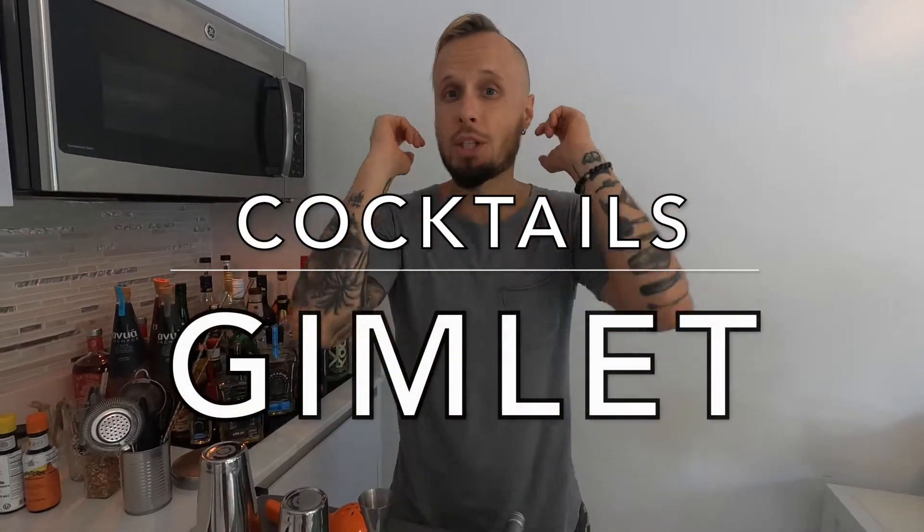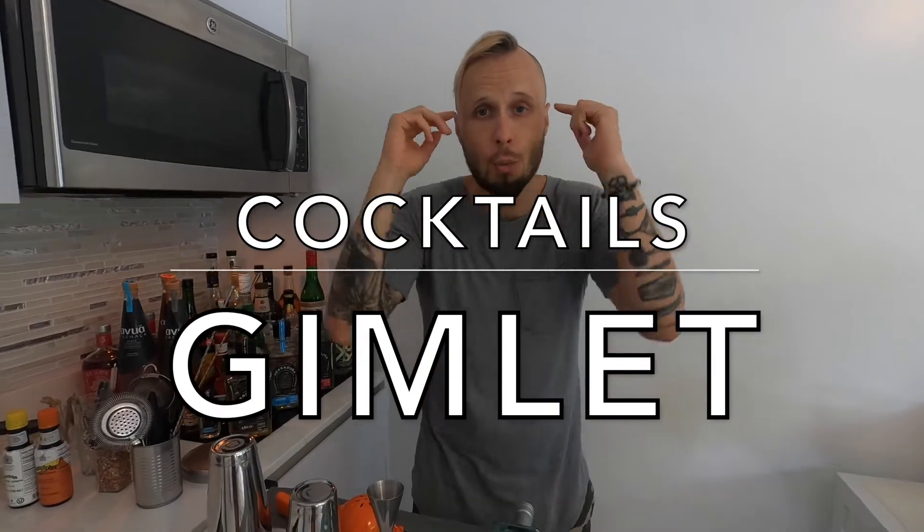Today we are going to get into classics and I'll show you how to make a gimlet cocktail. Hi guys, girls, friends and everybody else watching this channel. My name is Isis from Miami to the world.